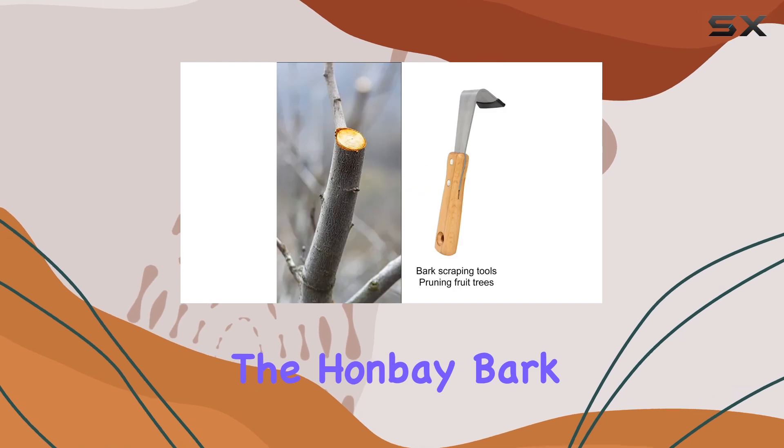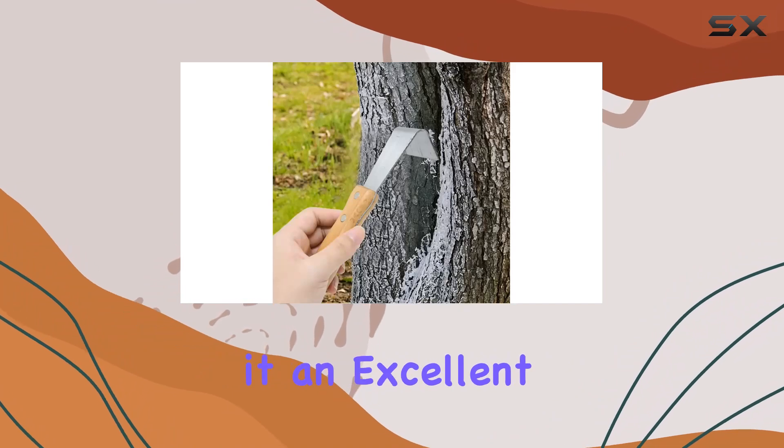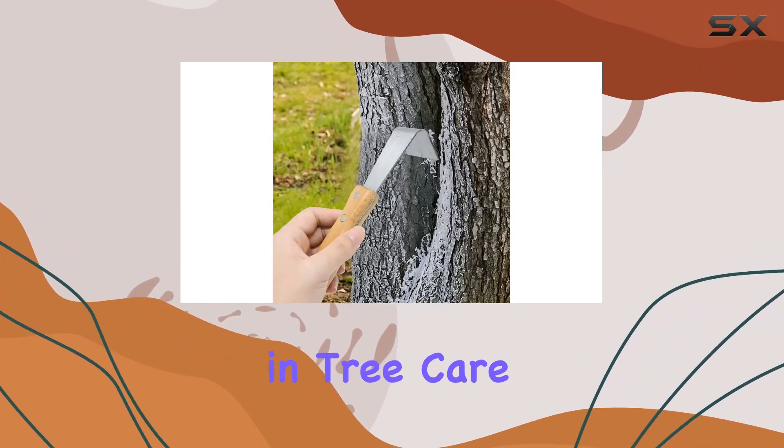Overall, the Hanbey Bark Removal Tool combines durability, comfort, and efficiency, making it an excellent investment for anyone involved in tree care and maintenance.